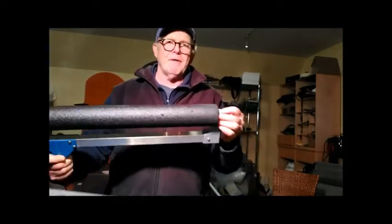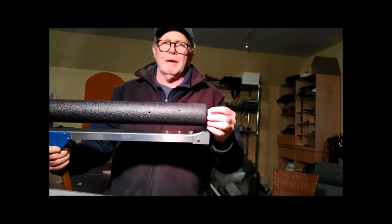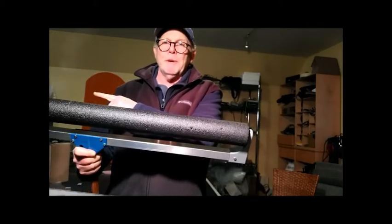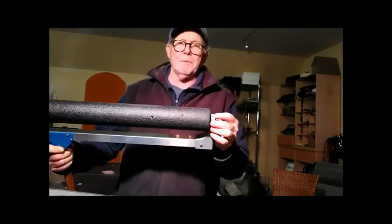Sometimes people will pull this out and the bearings — which are pressed into these plastic pieces — will pop out as they get beaten on a bit. Make sure that both ends have bearings in there. I've seen these rollers being used without the bearings, the bearings having disappeared — don't do that, it's just going to tear up the plastic.